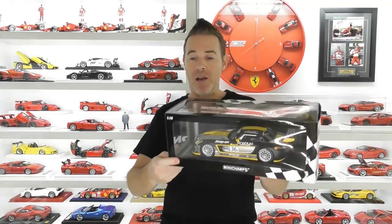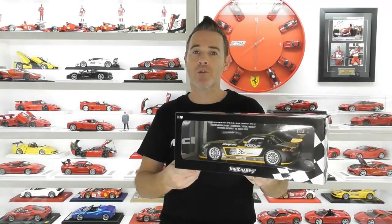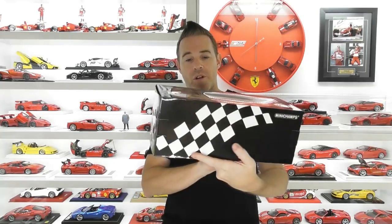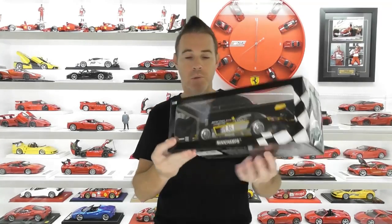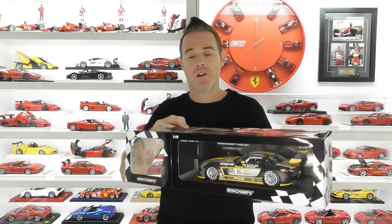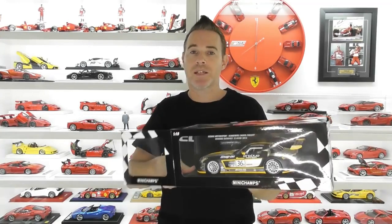So it just comes in this picture box, window style box, same as the old Auto Art Millennium models. It's got a little bit of Mini Champs branding all the way around, a bit of branding on the bottom. If we open it up, the model is attached to a plastic base inside and it does have a plastic cage around it also to protect the model during shipping.